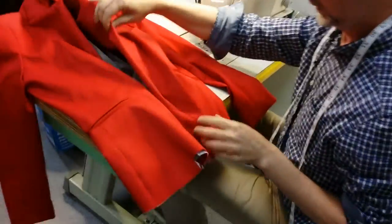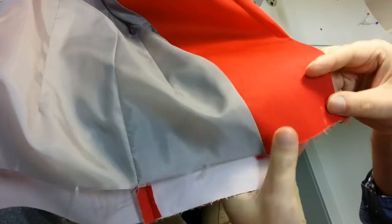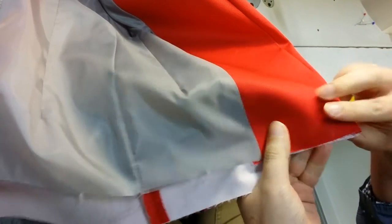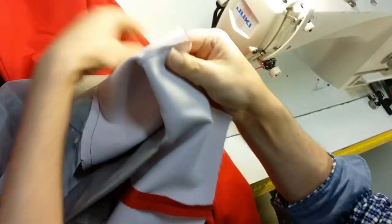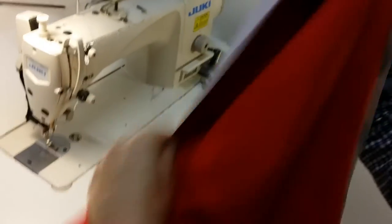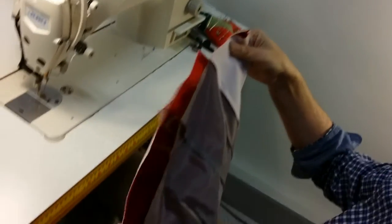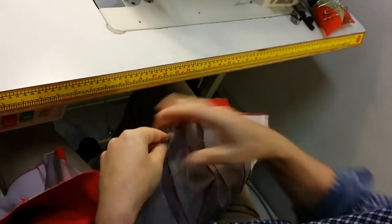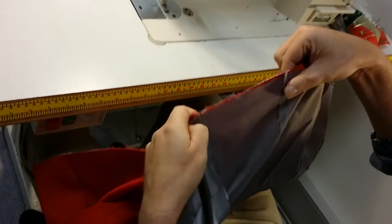We're about to do the hem of the jacket. At the moment it's all completely open, and the lining is the same length as the outer garment. So we're just going to fold this back on itself. Most of the garment is going to go inside. We need to leave a gap in the back lining so that we can get in there — we'll fill that up later.